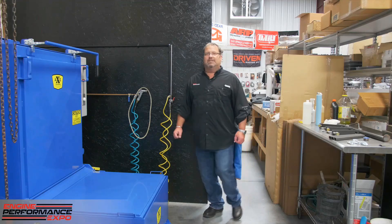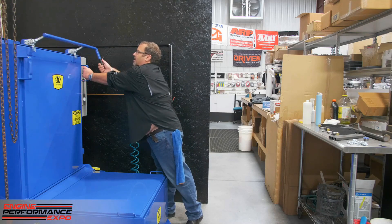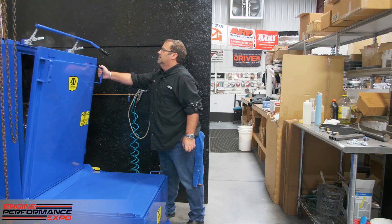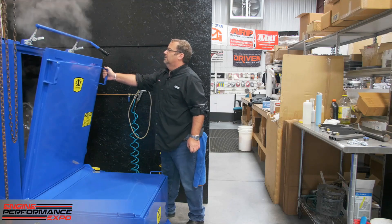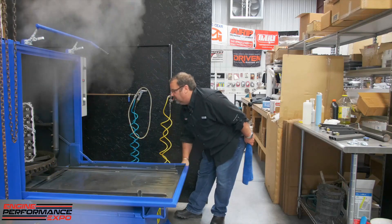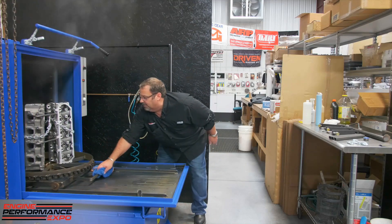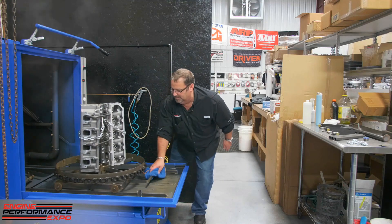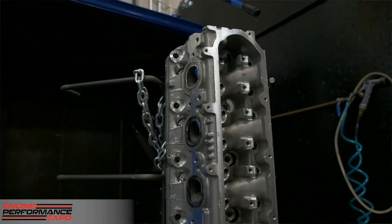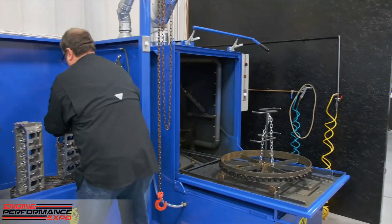Let's see how our Blue Max did today. Always have a shop rag with you — 165 degrees is a little hard on the fingers. And as you can see, our LT heads have come out very nicely at 165 degrees. So let's get these over to the rinse station.